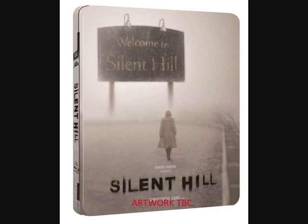Staying with Amazon, you're going to be able to get a fairly decent Silent Hill Steelbook with quite nice artwork. There's a new mock-up artwork so it may well change, but nonetheless it's quite a nice video game adaptation.